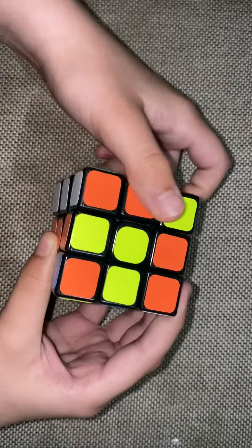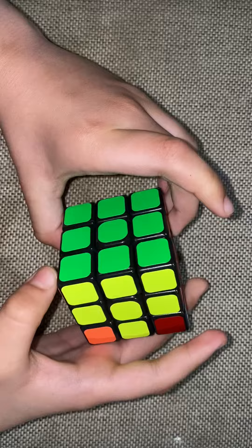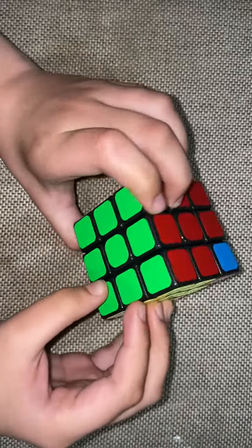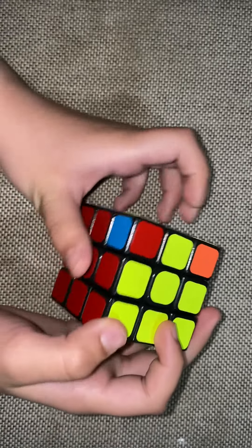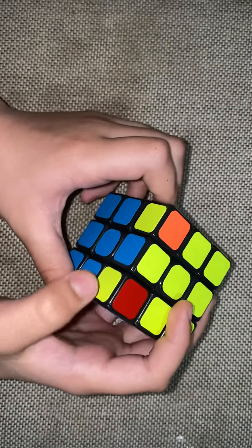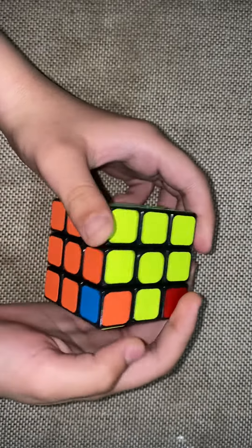And there you go, it's all done! This is all matched up — green, orange and yellow; green, red and yellow; orange, blue and yellow; and red, blue and yellow. All done!